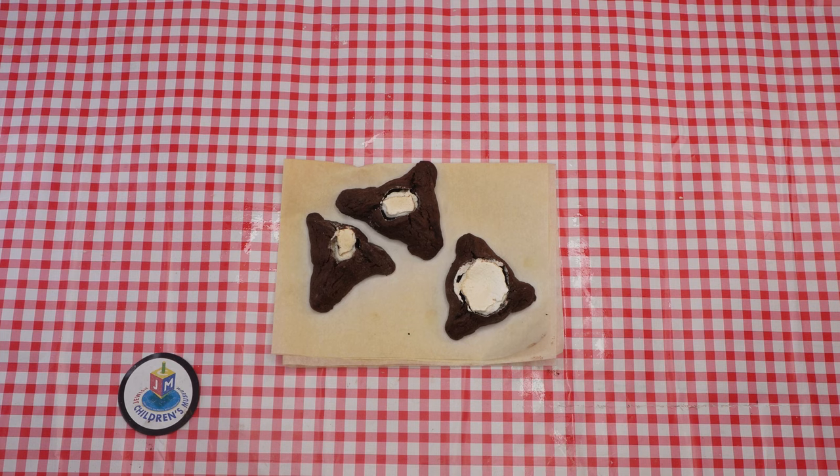Hi boys and girls, welcome back to the Parsha Studio. Which Yumtif is coming up? Do you know? That's right, Purim. To start prepping for this special Yumtif, we're gonna be making not just any hamantashin, but hamantash s'mores.